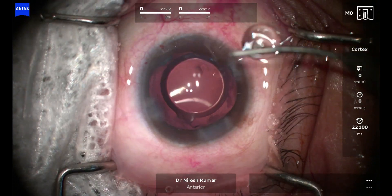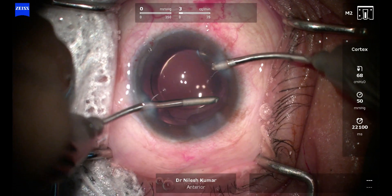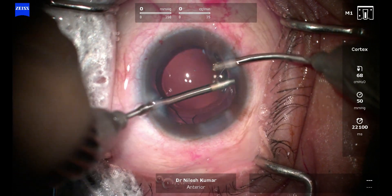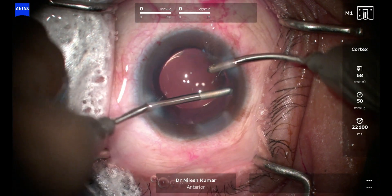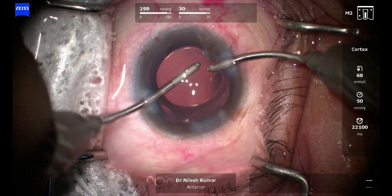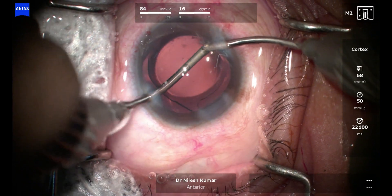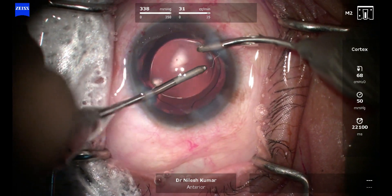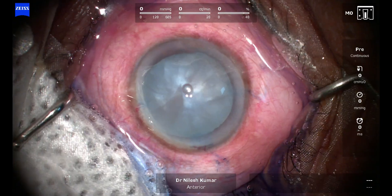Almost all cases that I have done have been like this. At the end you can see that perfect capsular rhexis, and the IOL is centered beautifully. We just have some amount of cortical fibers in the periphery that I am pulling out in capsular polishing mode, and now you can see it's a perfect case that can be closed with good vision expected tomorrow.